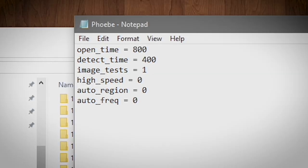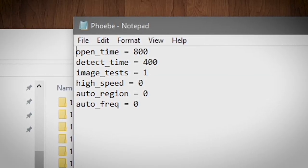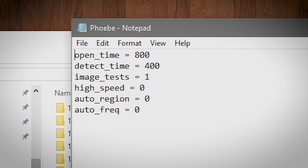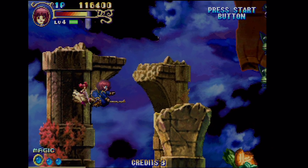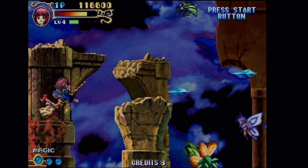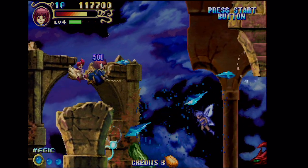You can tweak the performance of the ODE by creating a document in Notepad called Phoebe.ini or Rhea.ini and placing it in the root folder of the SD card. There's a list of values you can add to the file on the GDMU website. You can change options such as region, frequency, and high speed mode — the latter being faster loading from the card. This is still experimental, however, and may cause issues in some games, so I feel it's better to leave it off to be safe. Quick heads up: every time you add games to the SD card, you'll have to make a new menu image.